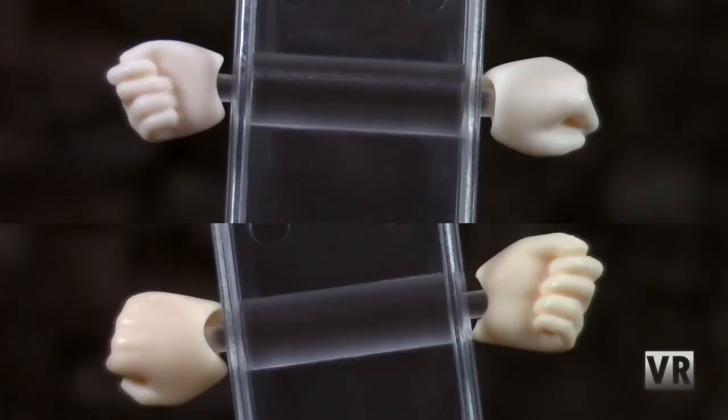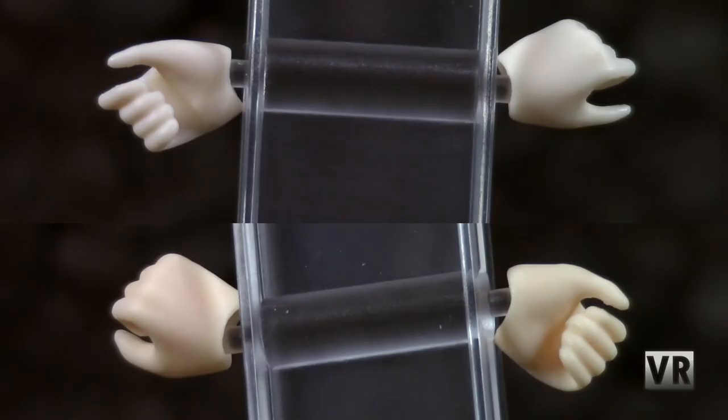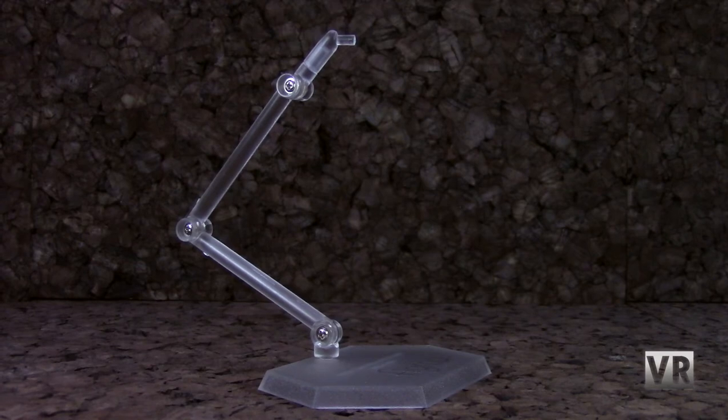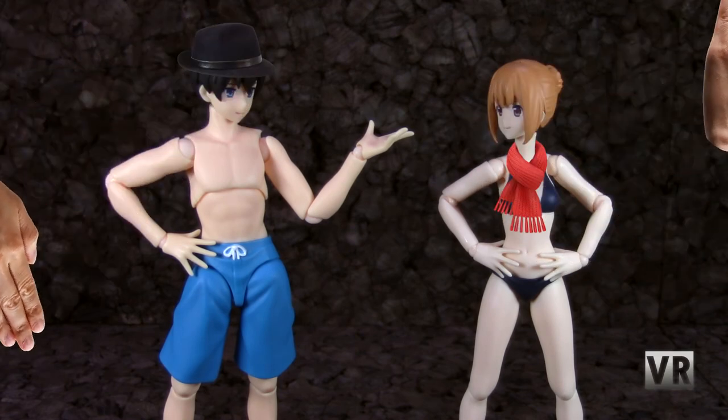Accessories-wise, both figures come with basically the exact same thing. You get four sets of hands: two fist hands, two relaxed hands, two open palm hands, and two holding hands. Neither of them come with anything to hold, but they can hold things you happen to have laying around of the right size. They both come with your standard three-jointed Figma arm stand. That's a perfectly reasonable amount of stuff considering these are just generic characters, and if you want to add more, you probably have other accessories laying around to slap onto them.